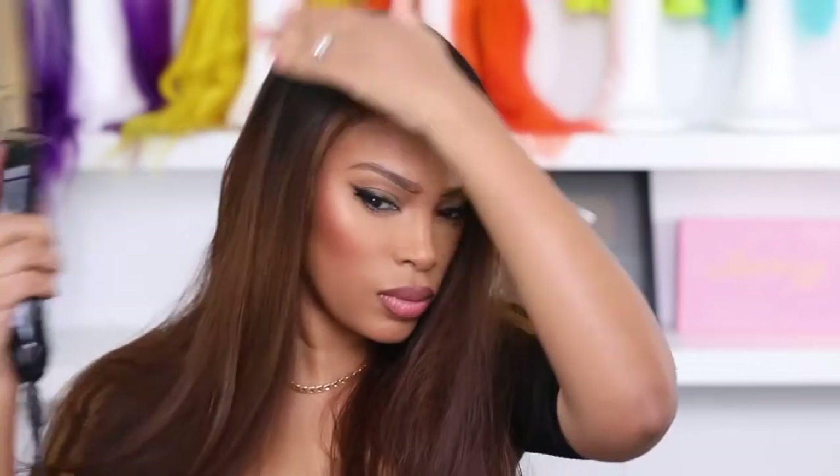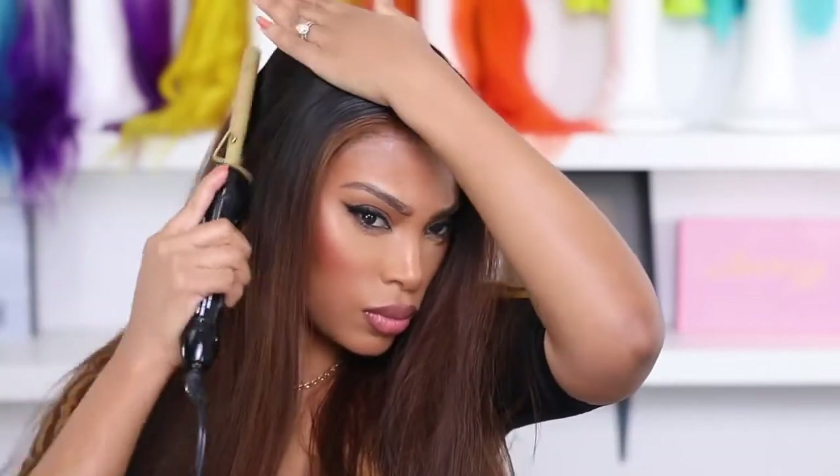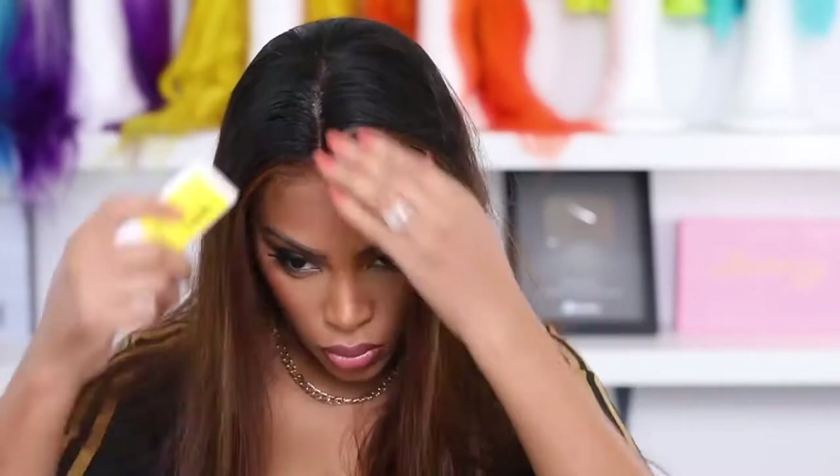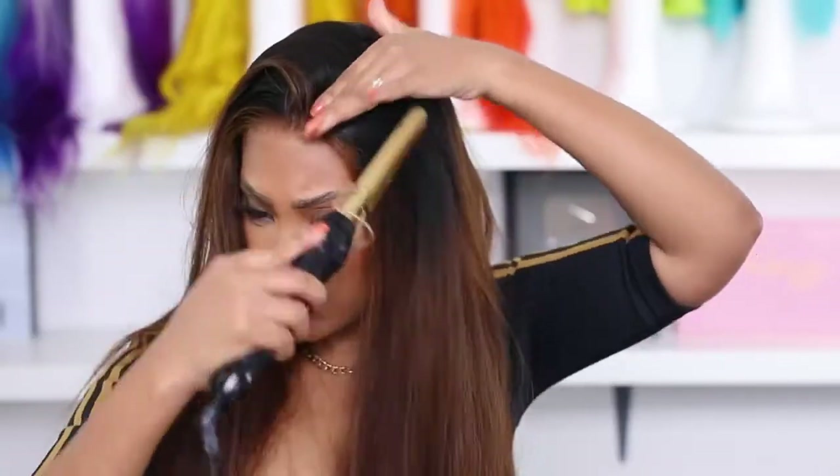I don't know how to do cornrows — I've watched so many tutorials but still don't get it. I'm going in with the taming stick now, which is just a hair wax. Hair wax makes your wig lay flat and you won't see any little frizzies. After this video I realized this is definitely a game changer. I'm repeating the same steps over and over until my wig is completely flat.